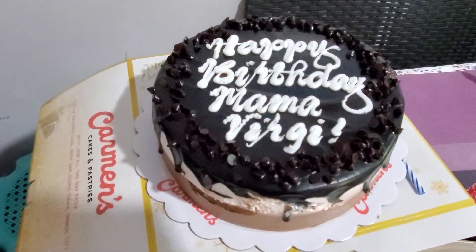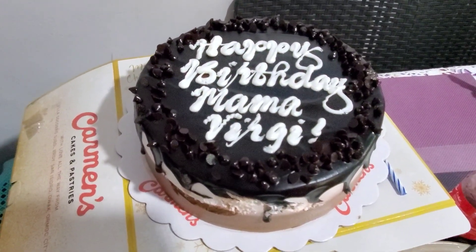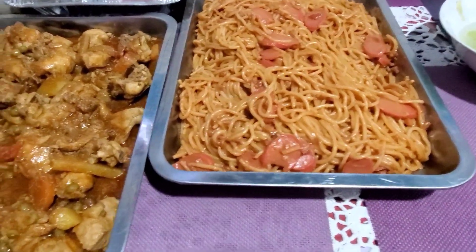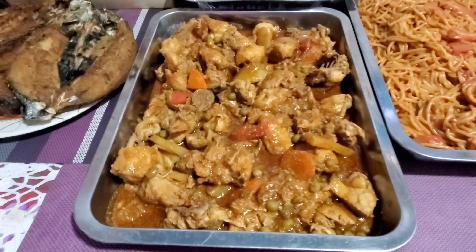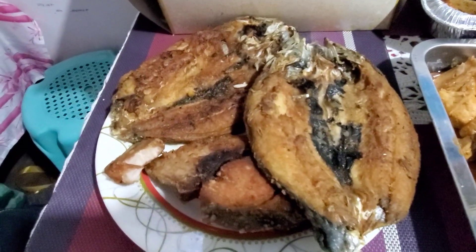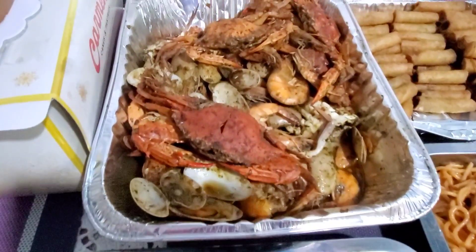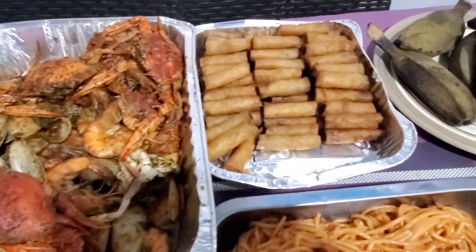That's a birthday cake for my sister — happy birthday mama Virgie! That's from her son. They finally done cooking: there's spaghetti, there's chicken, apple potato, and there's boneless milkfish — that's the one I ate, the big one. And those are assorted seafood and egg rolls.